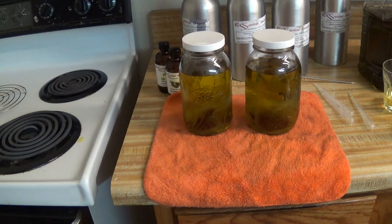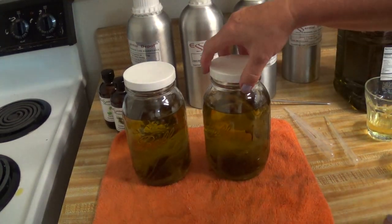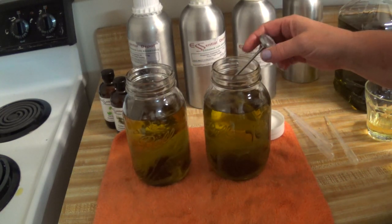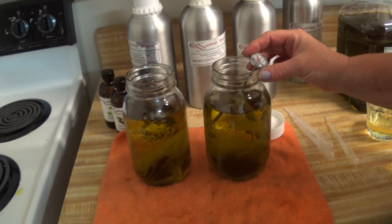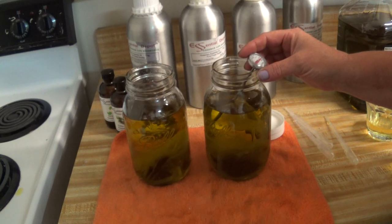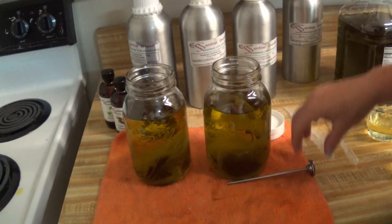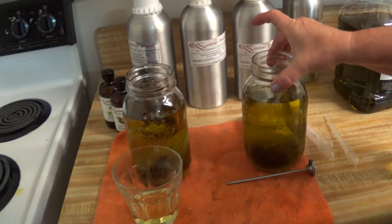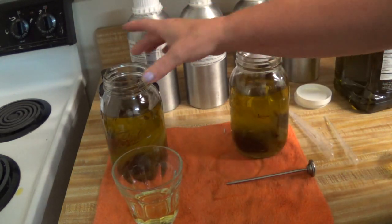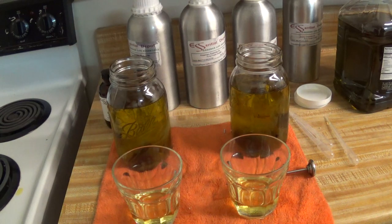We have made our rose hip oil and it still has to sit for at least a week. Now we've got to check our temperature — I've sanitized everything with alcohol for sanitary purposes. We are above 160°F, so we've got to let that cool before we can add our essential oils. We don't want to put it in the refrigerator because we need the heat to do the job, so we're going to let it cool naturally.